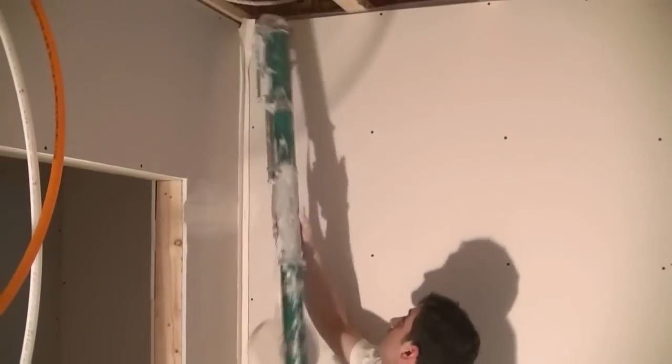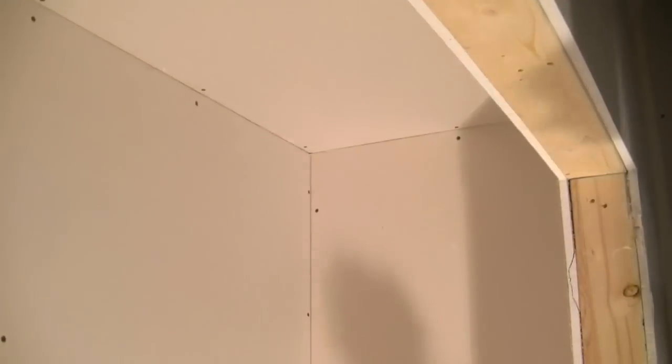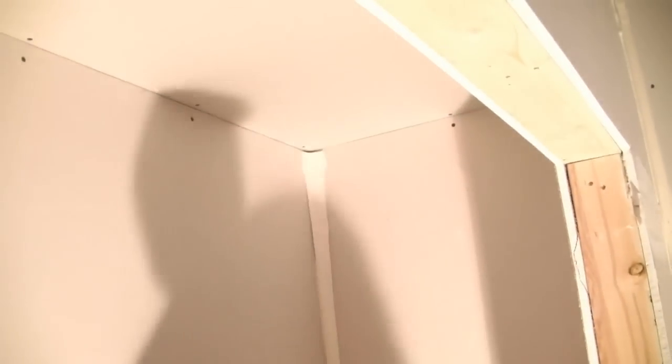We're going to do this corner here. Now we've got a closet that we need to tape. It's got three inside corners. We're going to start with the uprights. I usually go around every angle at once in the closet.